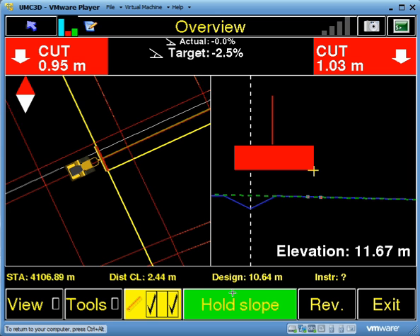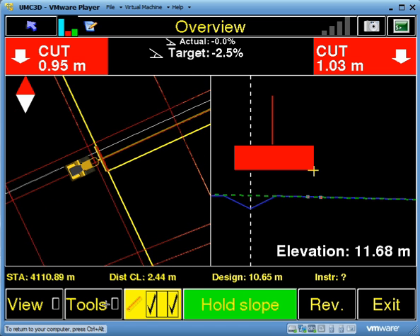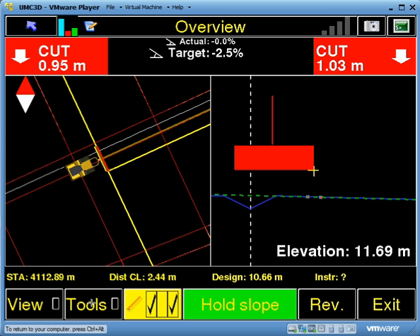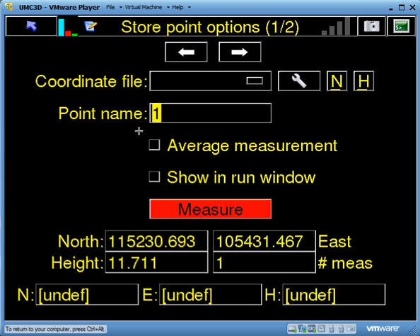That's the hold slope function. The other new feature in the system is the automatic logging feature — I'll just quickly go through that. Go to Tools, then Store Point Options.